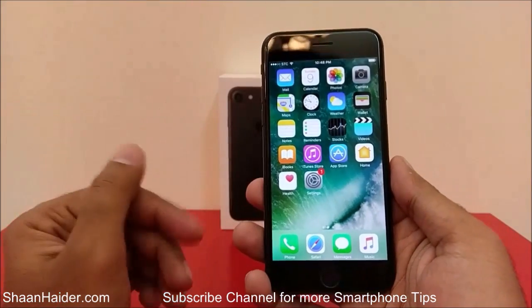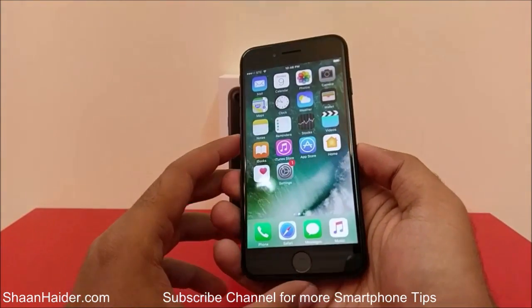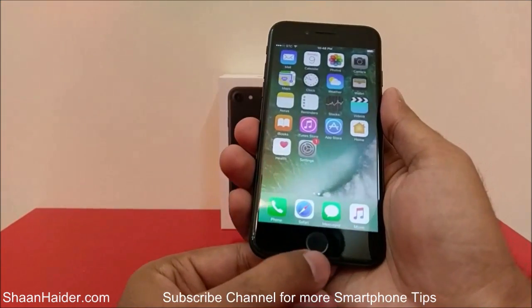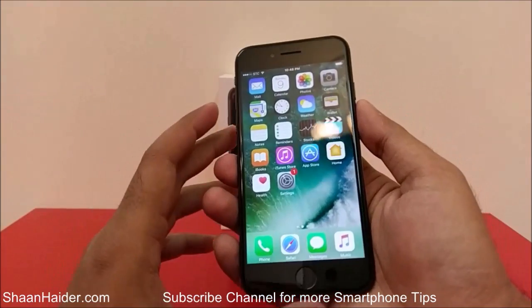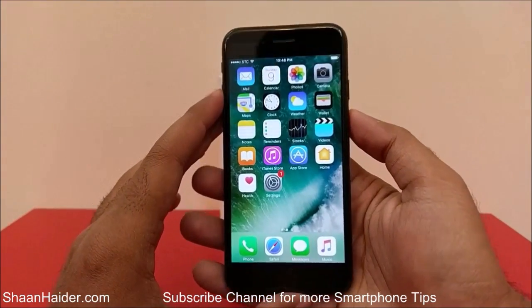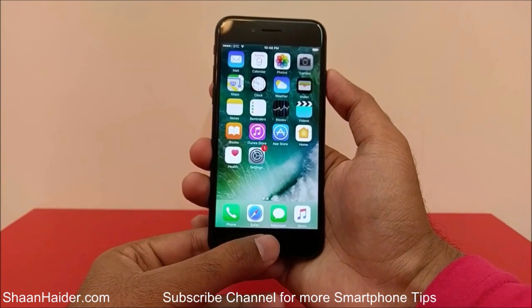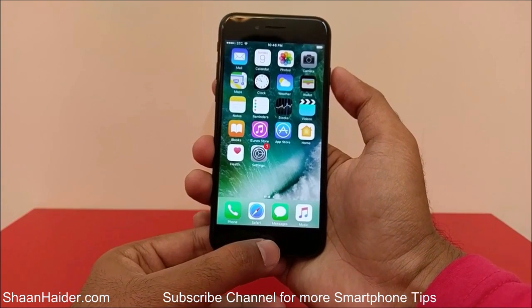Taking a screenshot on your iPhone is really very easy. All you have to do is press the power key and the home key at the very same time together. Here is the power key and this is the home key, and I'm going to press them together at the very same time.